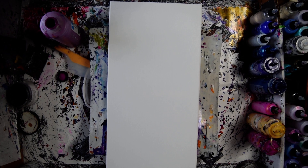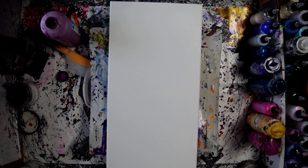Hello again. This is Priscilla Batzell in Spring Hill at Expressionist Fluid Art Studio. That's a 12 inch by 24 inch canvas.